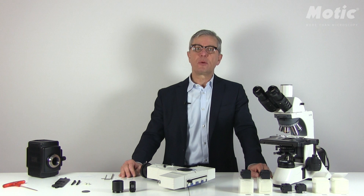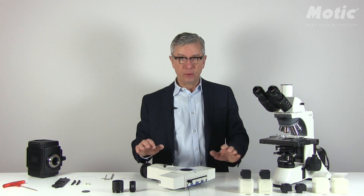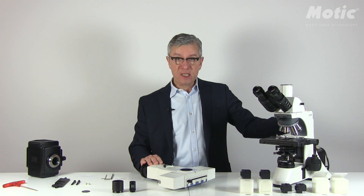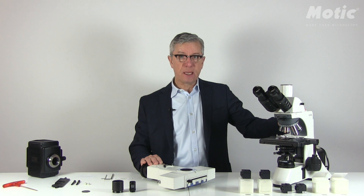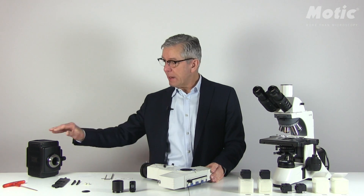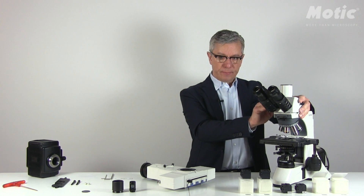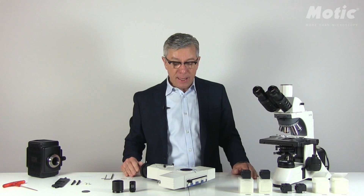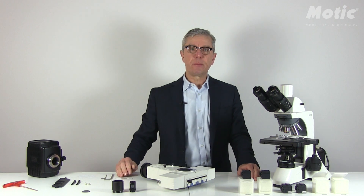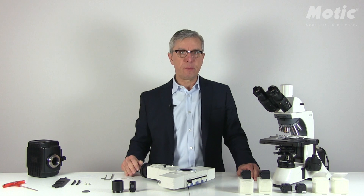Hello again, this is Hans-Johen Clemens speaking from company MOTIC. Today I'd like to talk to you about how to mount the fluorescence onto our BA 14.0L microscope. I'd like to do this in three steps: step one, mount a T-shape attachment including the lamp house on the microscope stand; step two, mount the filter cubes onto the dovetail; and step three, do the final tuning and alignment of the illumination.